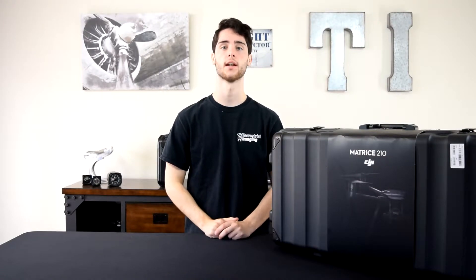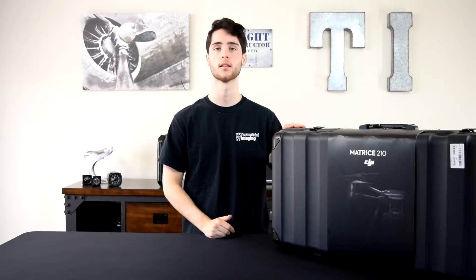What's up guys, this is Mike from Terrestrial Imaging and in this video we will be unboxing the Matrice 210.